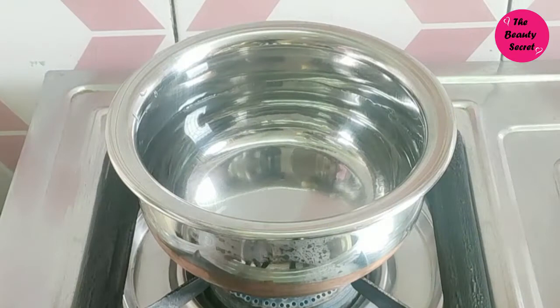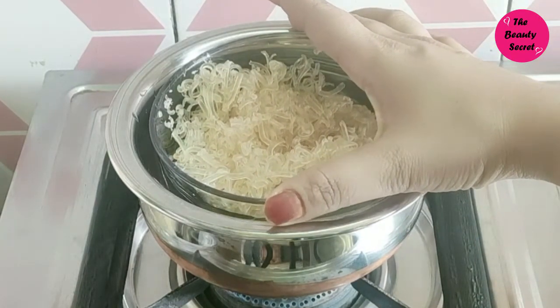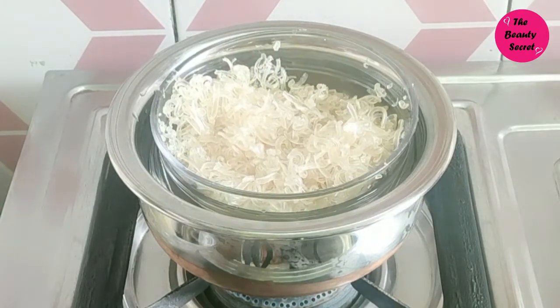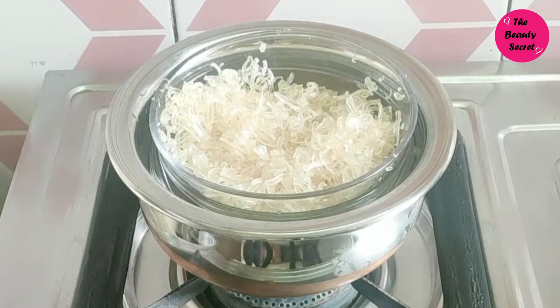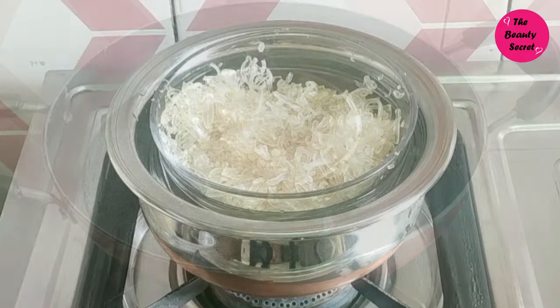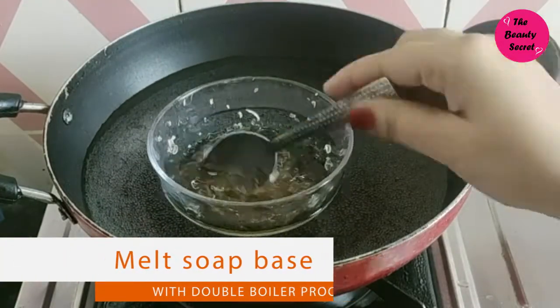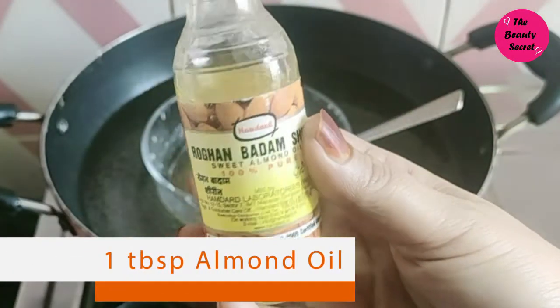Now we have to melt it using the double boiler process. I first had a small bowl but then I realized water could get into it, so I transferred it to a larger pan and melted it well.